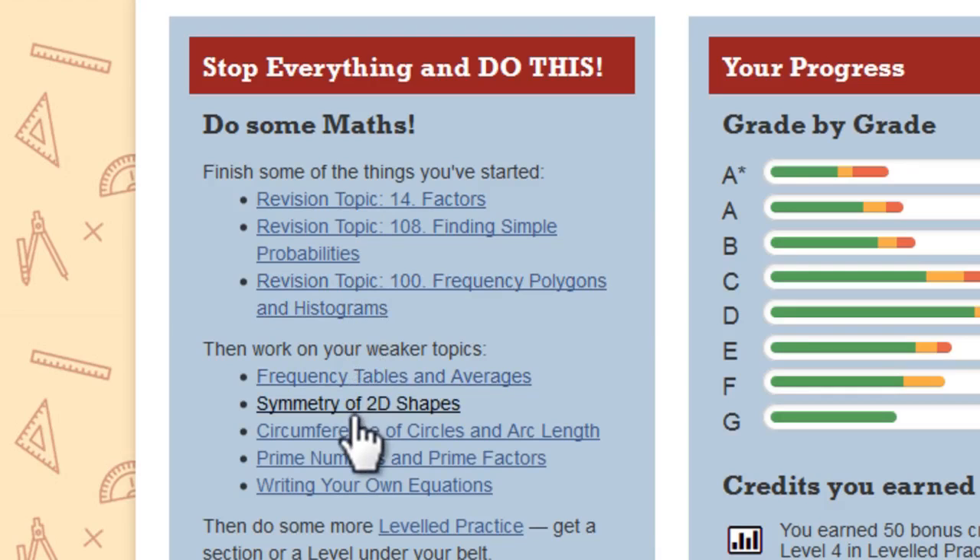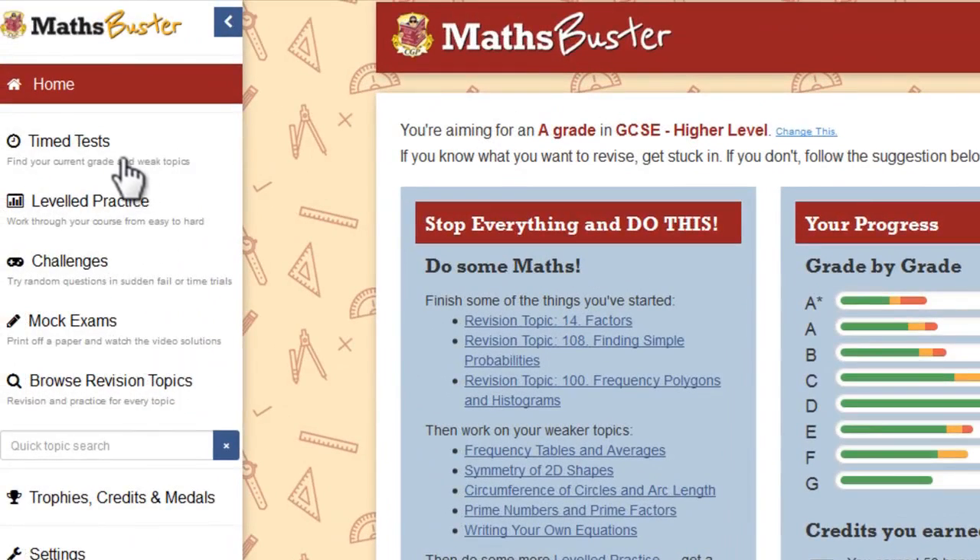But that's not all. MathsBuster also includes two guided revision modes: timed tests and levelled practice. Depending on which year you're in, MathsBuster will suggest using one of these modes to help you make sure you're fully prepared for your exams.